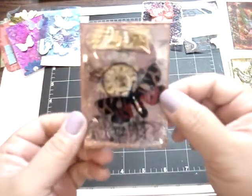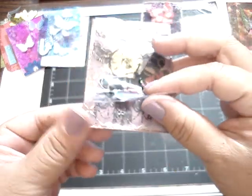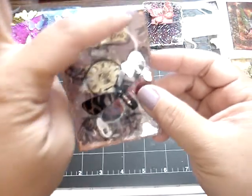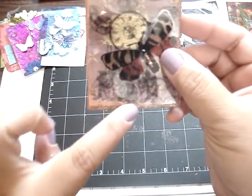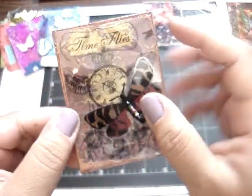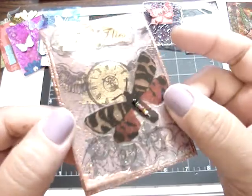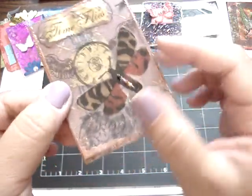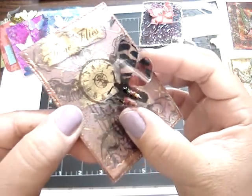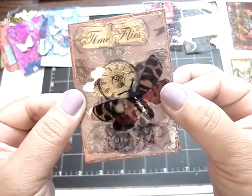This one is from Roseanne. Very pretty. On the design paper, she had stamped a chandelier on the back. And then on the acetate, it looks like she added some copper distress powder on the edges. And then she stamped a sentiment 'Time Flies', and also stamped a clock. And then here's her butterfly — it's very pretty, two different colors on there. And then she added some beads in the center. Very pretty. Thank you, Roseanne.